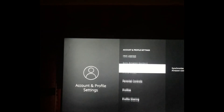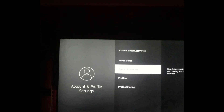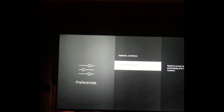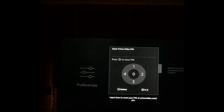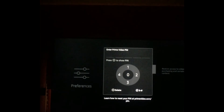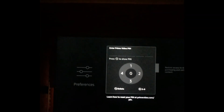From here you are going to scroll down and you will see the option Parental Controls. Tap on that and you can see Parental Controls is currently off. You can toggle that on. By tapping on it you will be asked to enter your PIN. Once you have entered the PIN, this will apply Parental Control to your Samsung device.